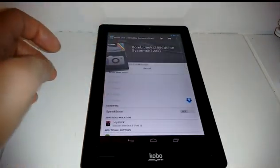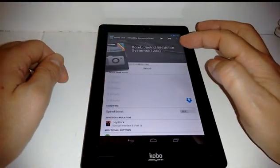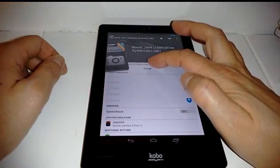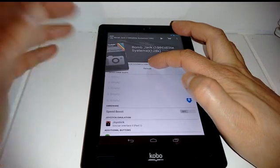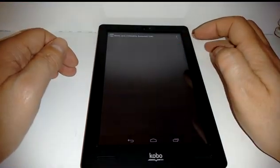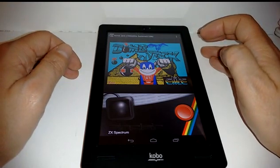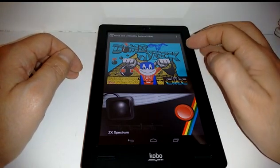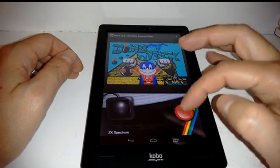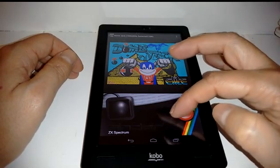One of my favorite games was Bomb Jack — really easy game to play. Because this was a cassette-based game, the system emulates that loading of the game as if it was from a cassette. I had just played it, so it's going to be a little bit quicker to load than if I had originally started it. You can see the Bomb Jack logo there and a joystick emulator at the bottom of the screen.